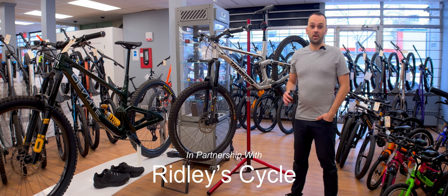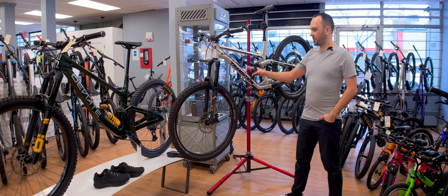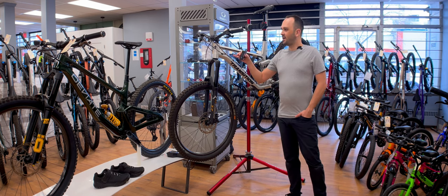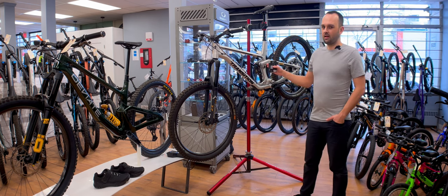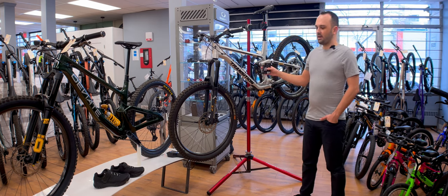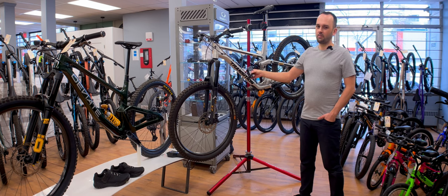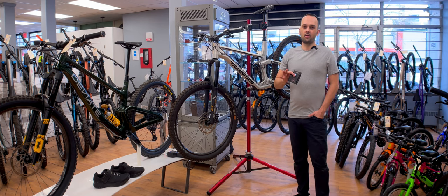Hello and welcome back. We are down here at Ridley Cycles in Kensington, Calgary, Alberta. I want to shout out this bike right here — the Transition Spire. Ridley's has it regularly at $5,299, on sale for $4,695. I cannot think of more bike for the money; this is such a good value. If you're in the market for a double XL Transition Spire, come check Ridley's out because this is a smoking deal.